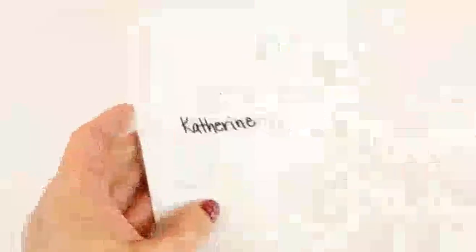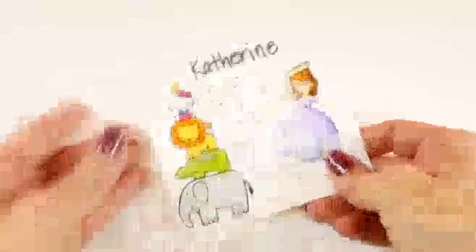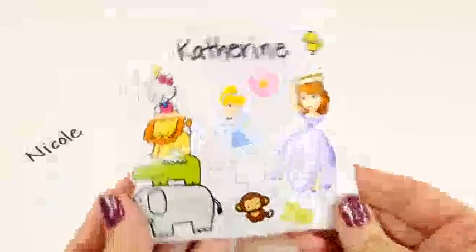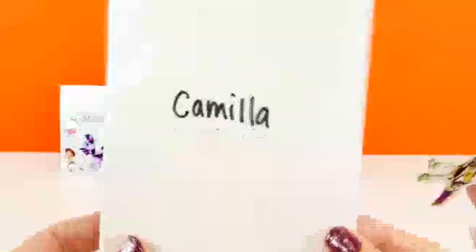Next we'll make a blind bag for Catherine. Look at this silly sticker, you guys — see that? Got Hello Kitty way up there! Here's Catherine's blind bag.